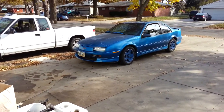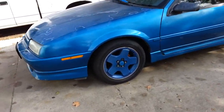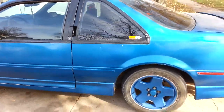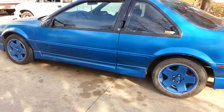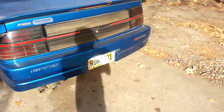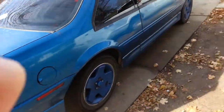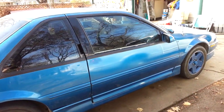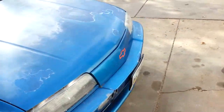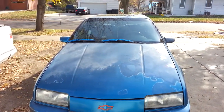Hey everyone, I'm just gonna do a quick video of the Beretta. I just recently put a brand new radiator in it and it's been sitting for like six months. I just felt like I should get this posted because I've got so many people asking me how it sounds and all that.